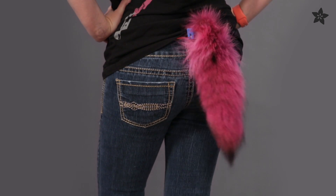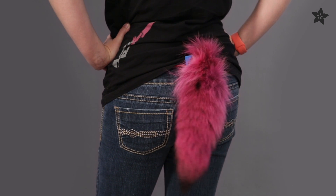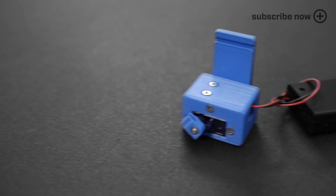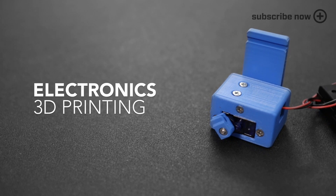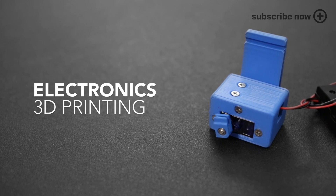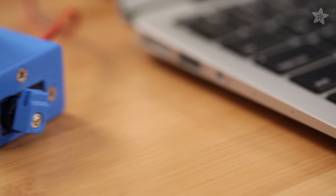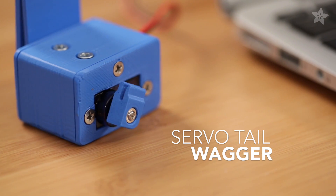In this project we're making a simple animatronic tail using an Adafruit trinket and a micro servo. It's easy to add movement to your cosplay with electronics and a 3D printed enclosure. The Arduino sketch uses math to make the servo swing left and right, a lot like a pendulum. You can adjust the values in the sketch to customize it to fit your project.